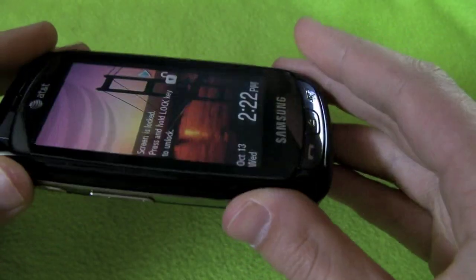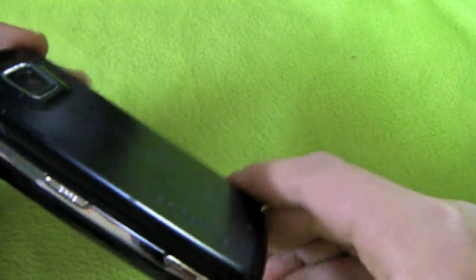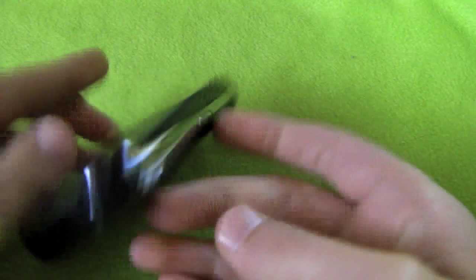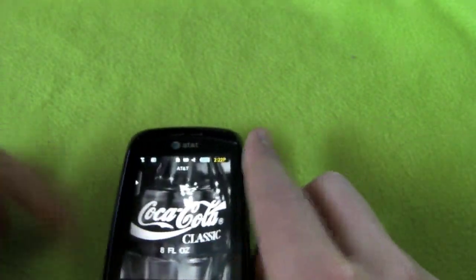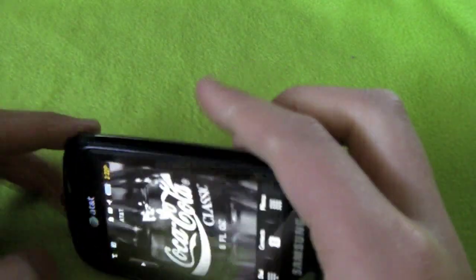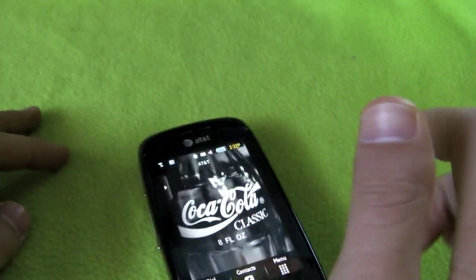There are pretty much two ways to unlock the phone. If you don't want to mess with this button because it's too hard to press, you can just slide the phone open and slide it shut and then it unlocks. But to relock it you do have to press that button. To unlock it you can hold that button and it'll unlock.